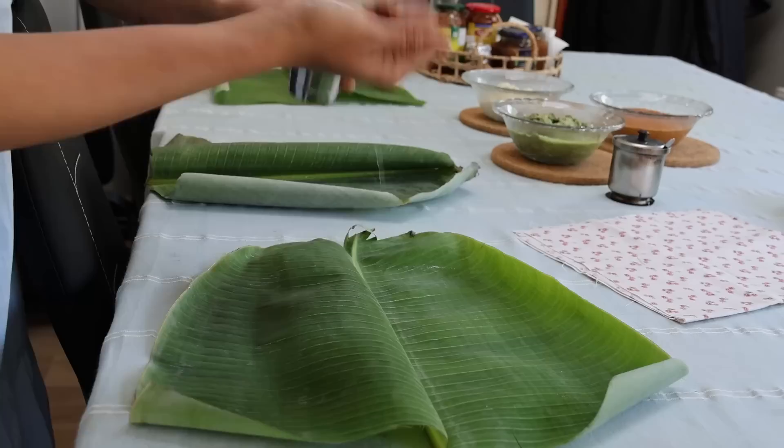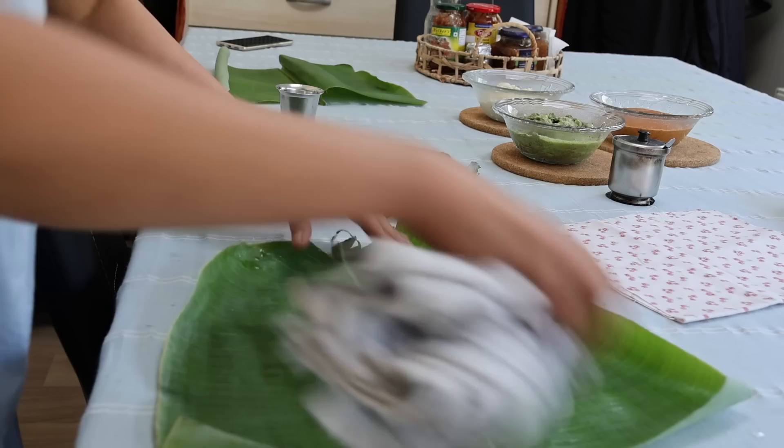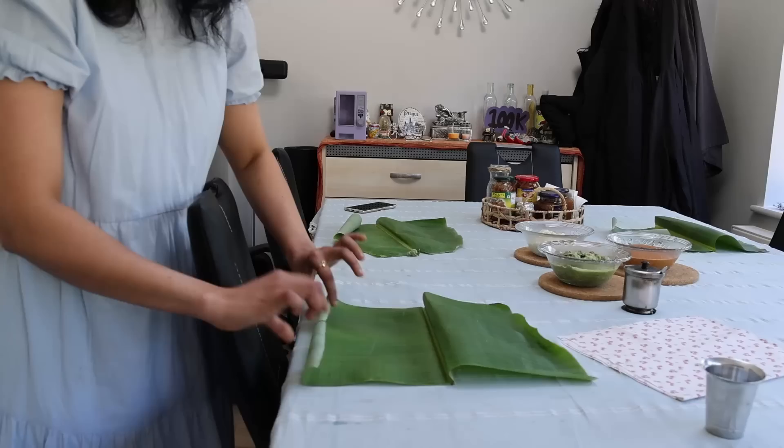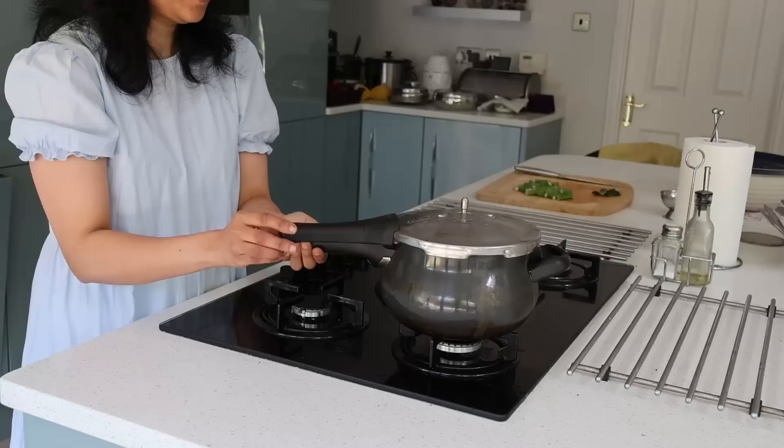Luckily we got banana leaf — baledele — and we love eating on banana leaf as many times as we can. Now that Shriya is home, we're happy to eat idli chutney sambar as a family on banana leaf. It's very important to sprinkle water and clean the leaves before eating. As the leaves were curled up, I kept them face down so they'll turn flat by the time we eat and are set for breakfast.